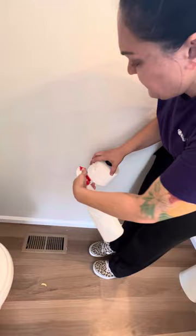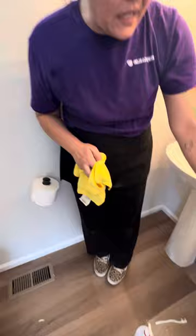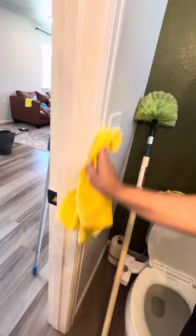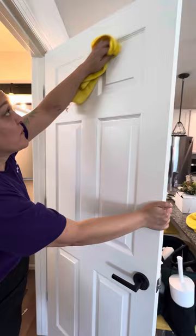We've already hand-washed the baseboards and got the sink, and when we do the toilet we'll hand-wash those as well. You always want to make sure you're hand-washing the switch plates and getting the frame and the ledges of the door.